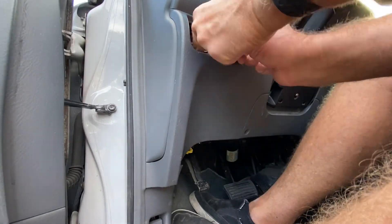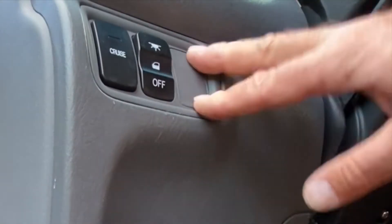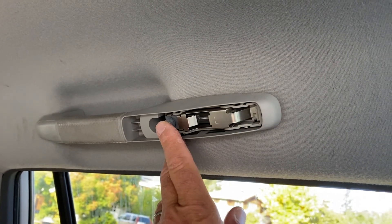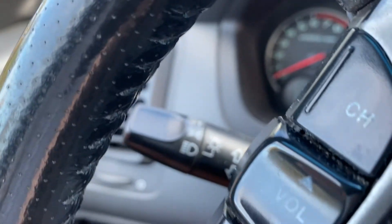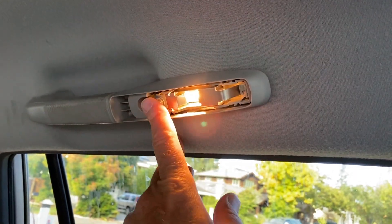Now it's just a matter of moving that wiring harness back up top and then reattaching the switches. Now for the test: with no key in the car and the lights off, I can reach back and try the lights — the lights do not work. But now if I turn the lights on and then try the switch again, the lights do work.